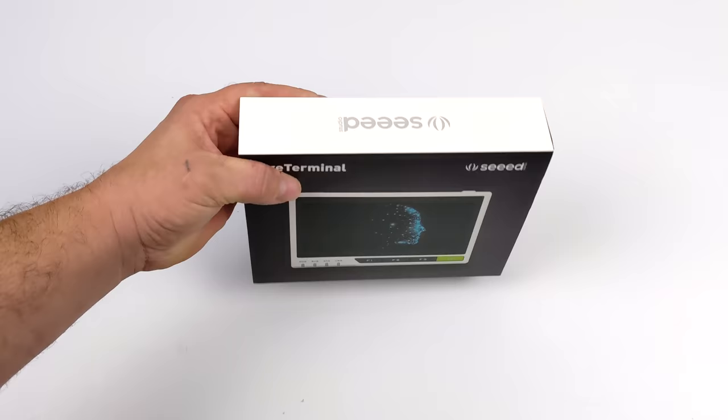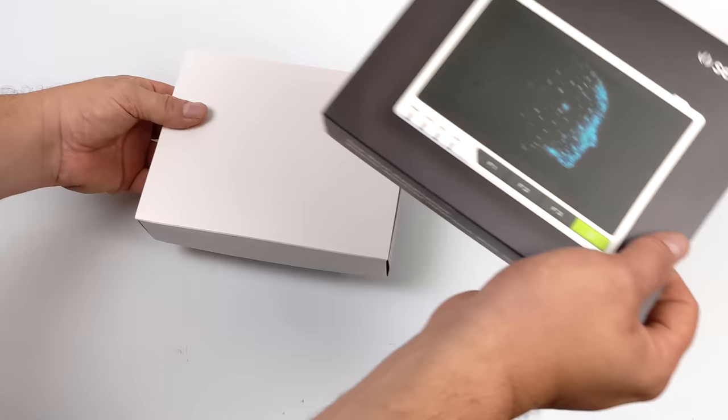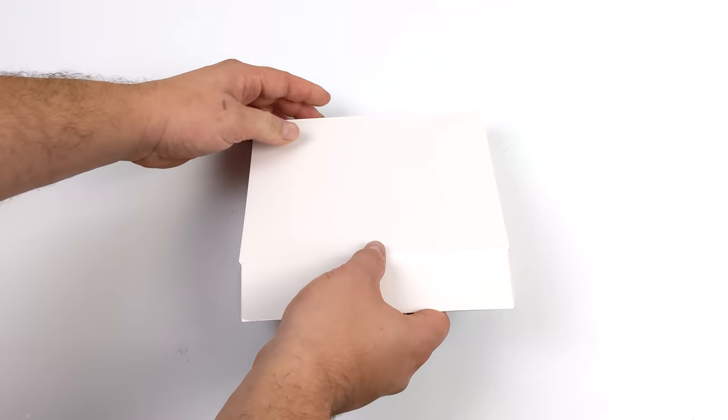An embedded Linux terminal, a smart warehouse, smart home, machine learning, edge AI. You could set this up as a security station hub. You can make a little weather center out of it, or just make a little handheld.